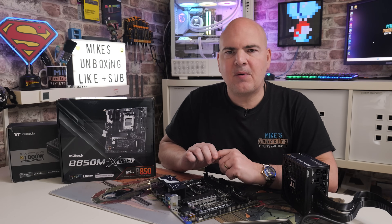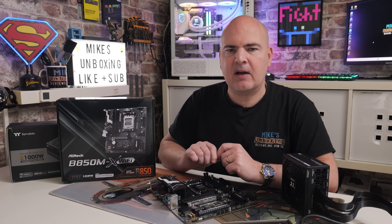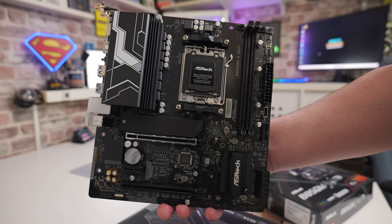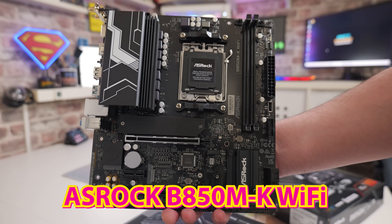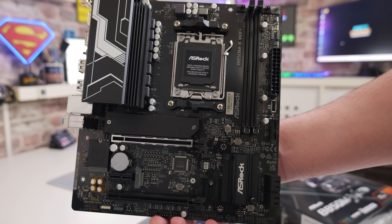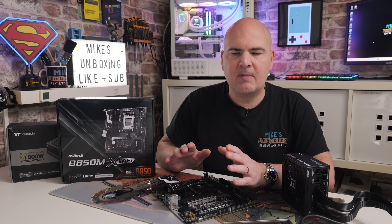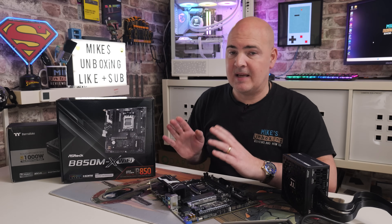Hi, this is Mike from Mike's Unboxing Reviews and How-To. On today's video I'm going to show you how to perform a USB BIOS flashback on this board here. This is the ASRock B580M-X Wi-Fi, and this is a pretty easy thing to do with a USB stick.